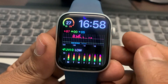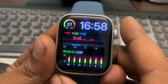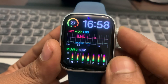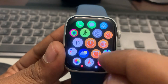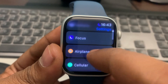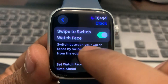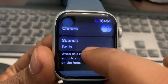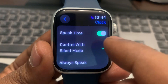Now if you want your watch to speak the time even when it is in silent mode, here's how to fix this. Open the apps, go to Settings, scroll down, and find Clock. Tap on Clock to open it, then scroll down to find Speak Time.